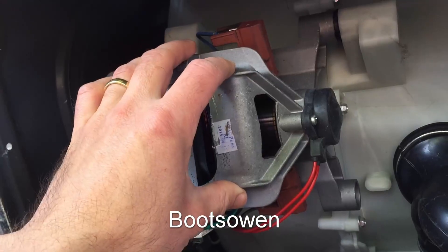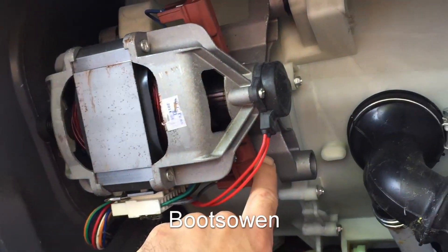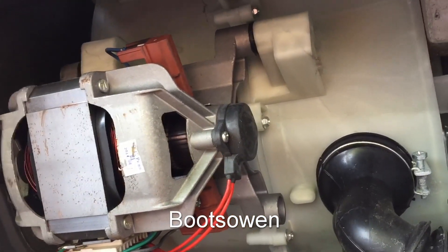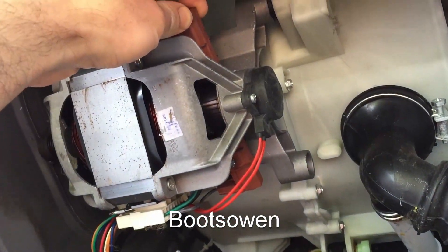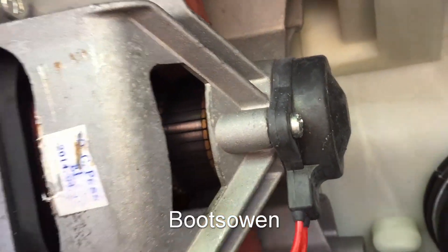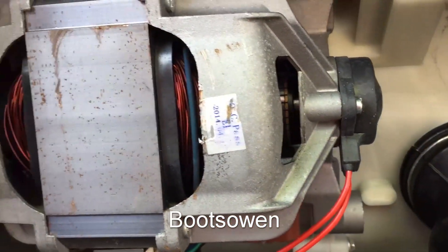This is a universal motor because you can run it on AC or DC. It's got brushes — that's how you would identify it. And it's on a washing machine. So if it's on a washing machine and it's got brushes, these are the brush holders here, with carbon brushes acting on that commutator ring, then it's probably a universal motor.